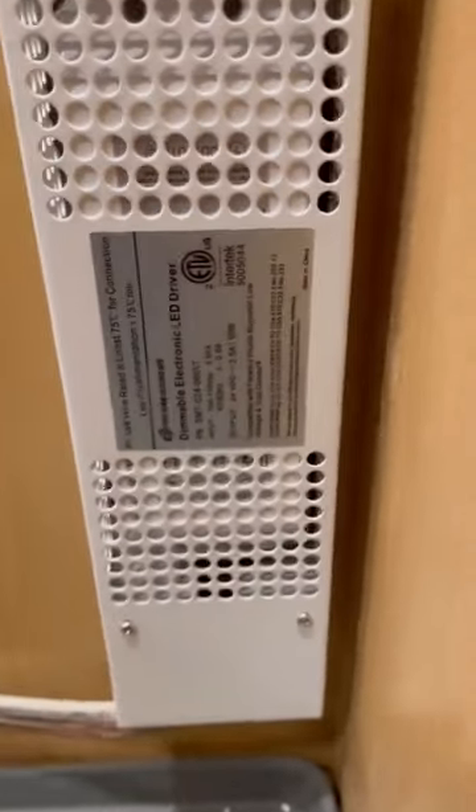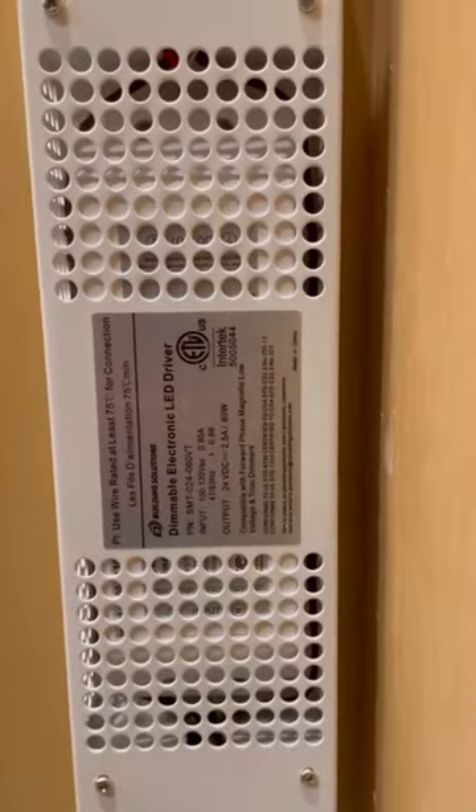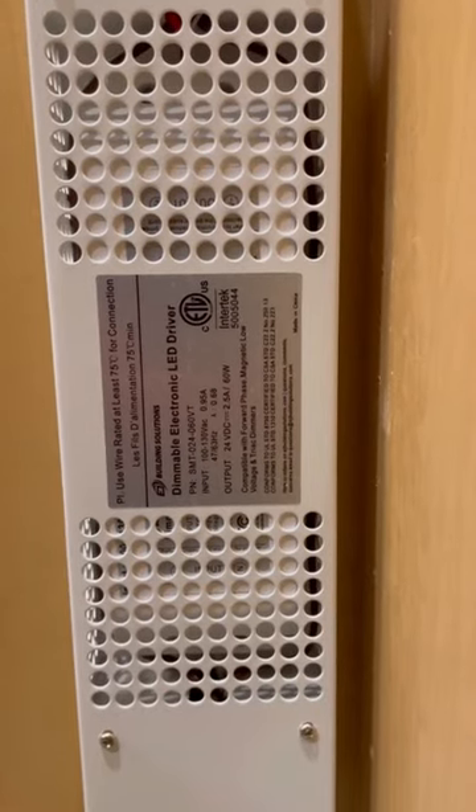And here's the driver we use. You can find all of these products from this video on a link in my bio — it's just labeled LED tape light. Check it out.